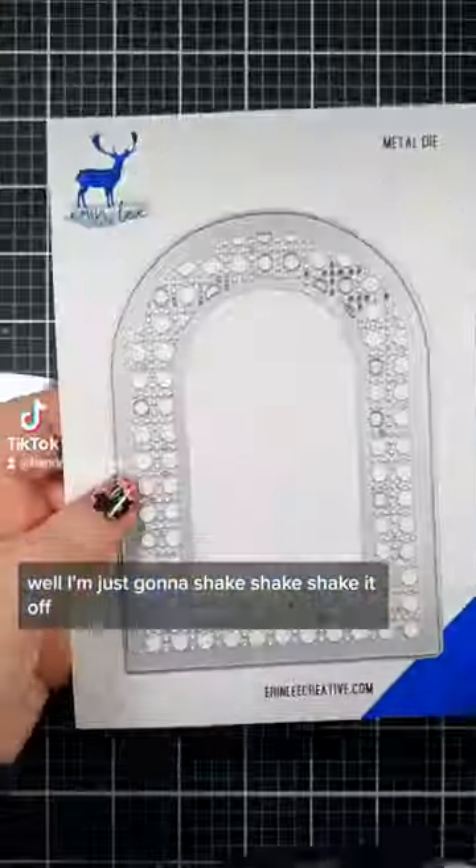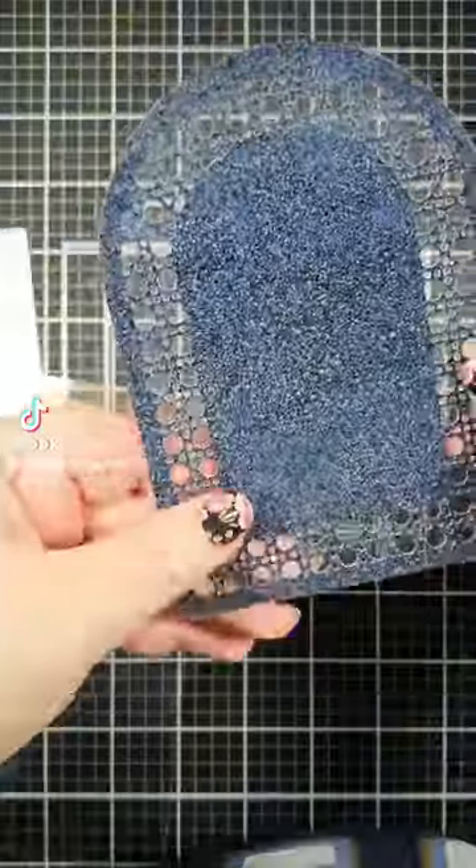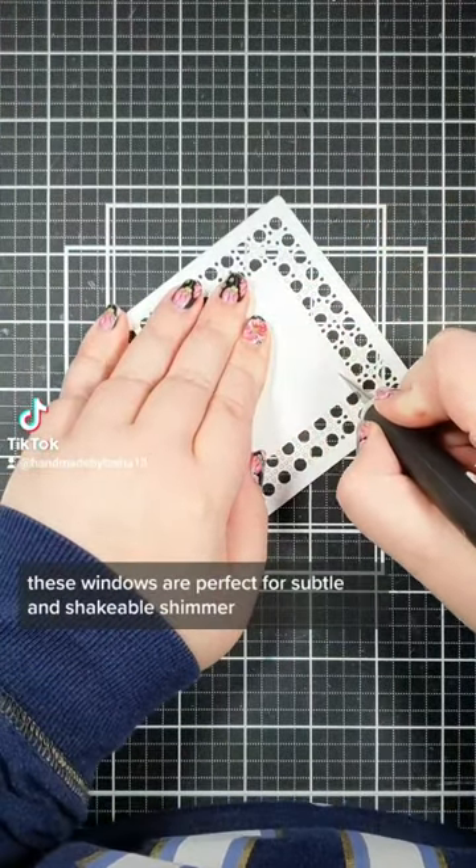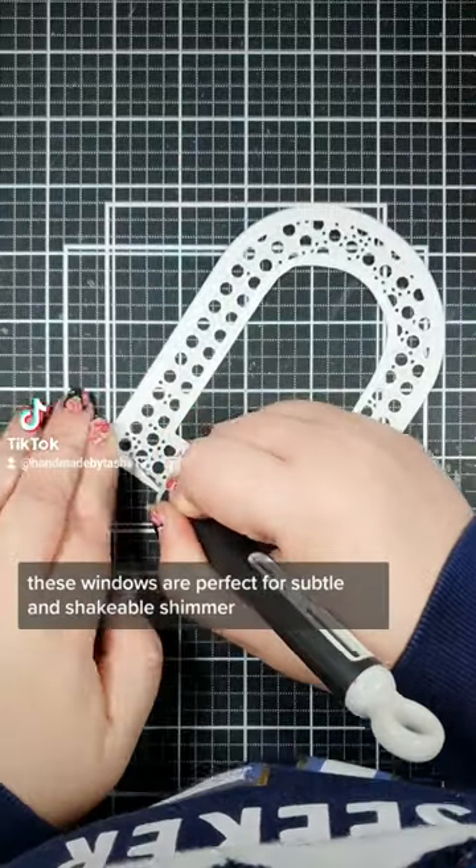Well, I'm just gonna shake, shake, shake it off. Shakers can be bulky, but have you tried using glitter inside? These windows are perfect for subtle and shakeable shimmer.